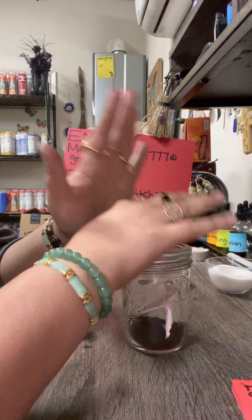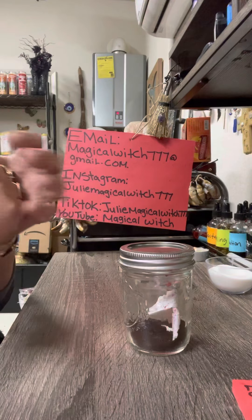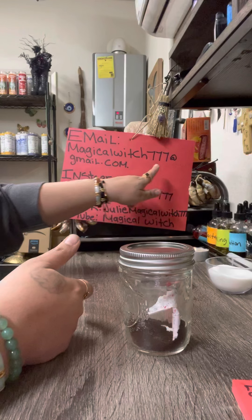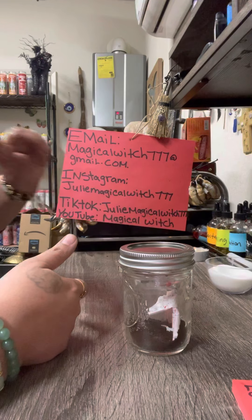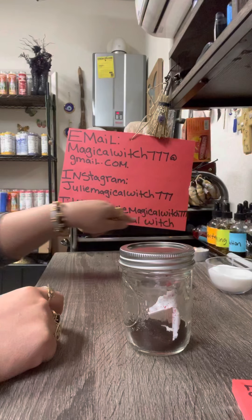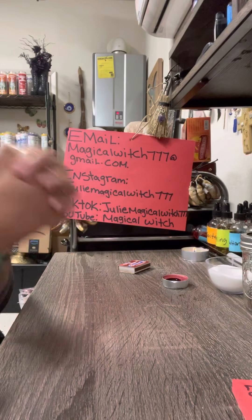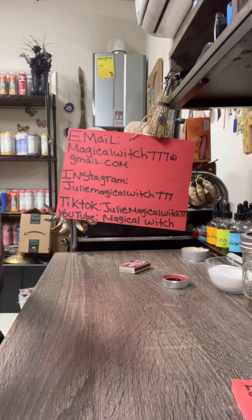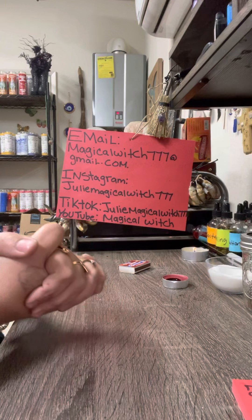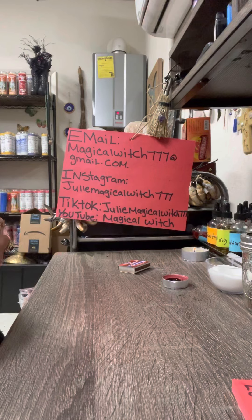Once this person comes back desperately in love, bury your jar. I hope you guys enjoyed this video — please like, share, and subscribe. Those interested in any of my spells, bracelets, oils, jar spells, or herbs can reach me at magicalwitch777@gmail.com, Instagram and TikTok at juliemagicalwitch777. Blessed be everybody, I love you guys, see you in the next video!